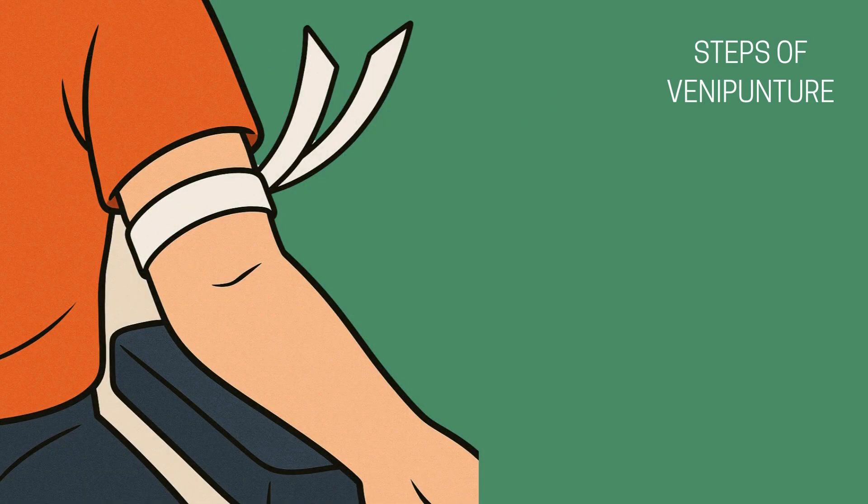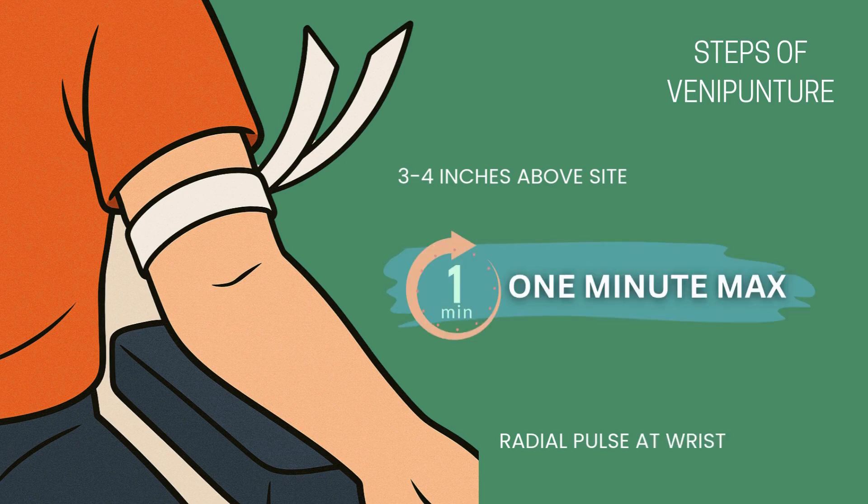When applying a tourniquet, place it 3 to 4 inches above the intended puncture site, which is typically on the upper arm. Wrap it snugly, but not too tight. It should restrict venous flow to help the veins fill, but not cut off arterial circulation. You should still be able to feel a radial pulse below the tourniquet. Keep it on for no more than one minute before drawing blood to avoid discomfort and inaccurate results. If you need to place the tourniquet on to find the vein you want to use, take it off and replace the tourniquet once again before beginning the blood draw. Once you've selected your vein, release the tourniquet as soon as blood starts flowing into the first tube, unless your protocol says otherwise.